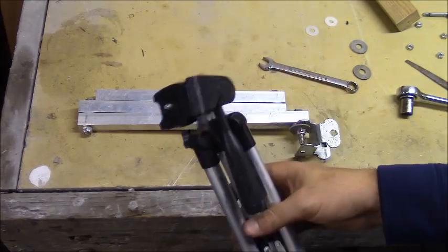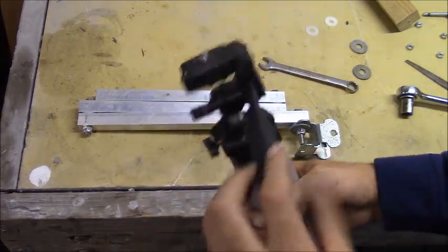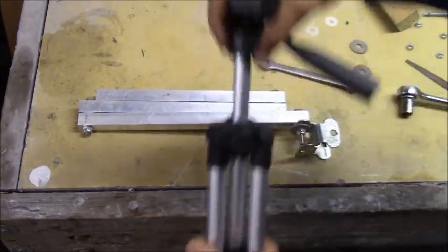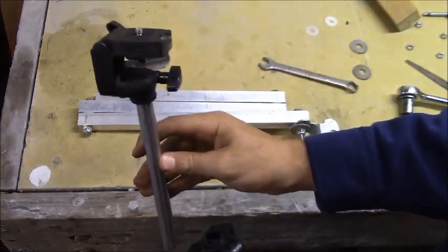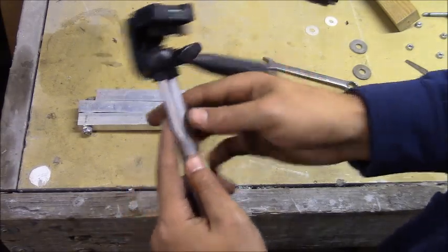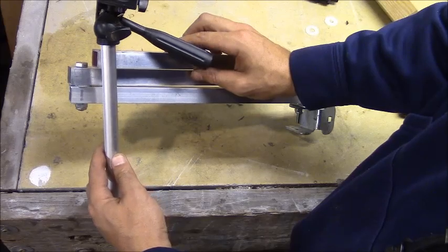The next thing — I bought this tripod on eBay for about seven or eight bucks; it's a really cheap one, but all we're really looking for is the head. So I'm going to pull this head off — it comes right out — and I think I'm going to cut it right here and figure out a way to mount it on top of the arm.